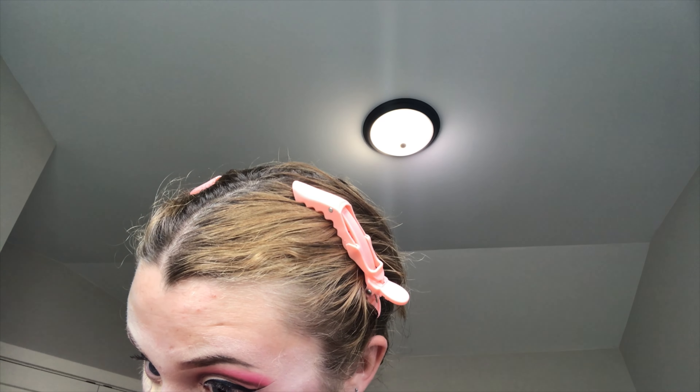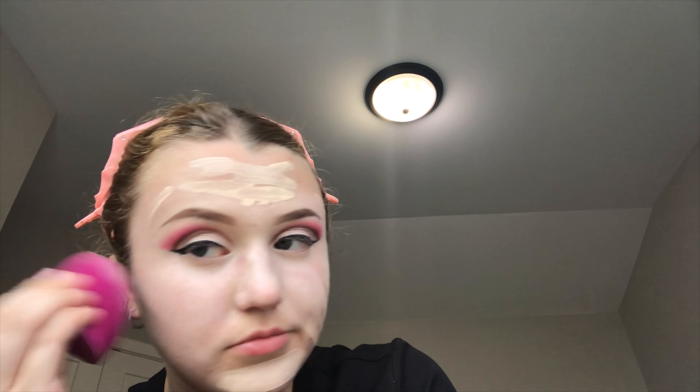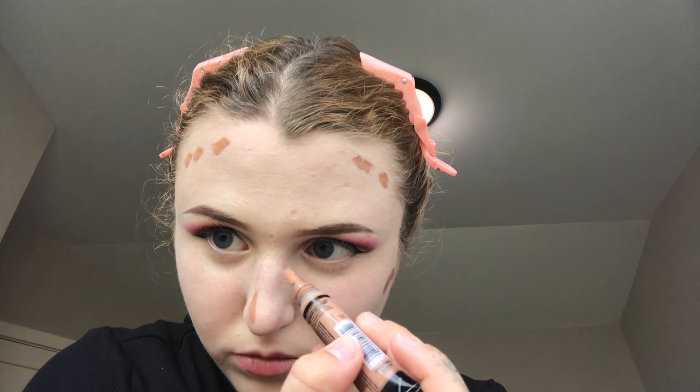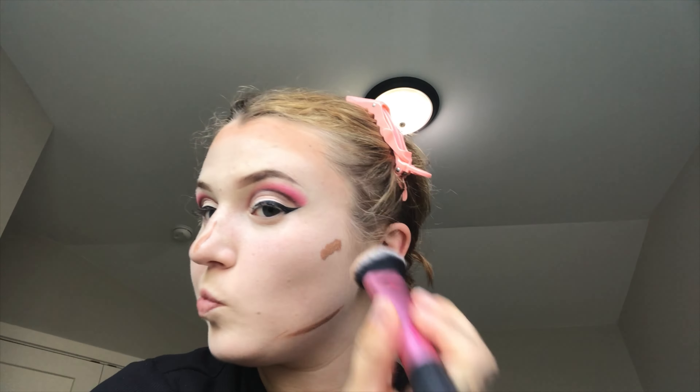Then I put concealer under my eye. I apologize — this is not the best footage because I kind of did this on impulse. I film on an iPad, so I'm not the most professional YouTuber. I just do it for fun; it's satisfying to watch the process. I literally had my iPad propped up on a pillow. I filmed this at my mom's house too, so it's not my normal vanity setup. I used a concealer as foundation because I wanted super full matte coverage for this look, and I'm using a damp sponge — the e.l.f. one, which I actually prefer over the Real Techniques one I normally use.